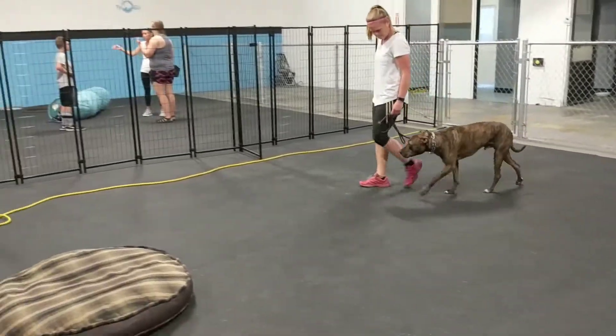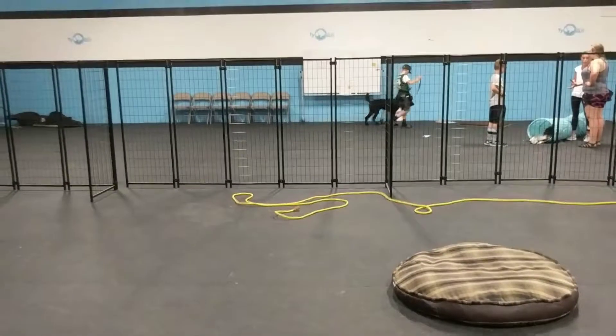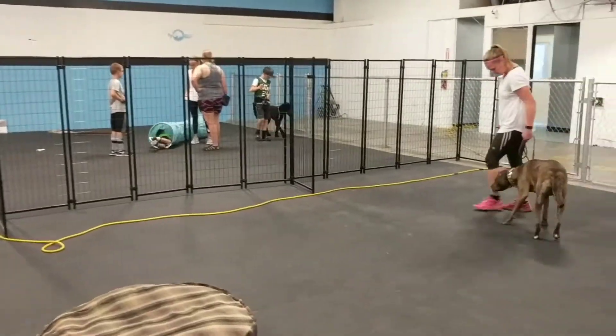What's up guys? I wanted to give you a video update on Shadow. What we're working on with him is we have a ton of kids around today. We also have some other dogs as distractions, but the kids are what we're really working him around.